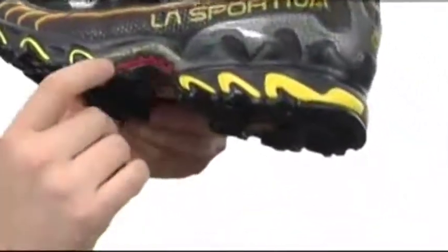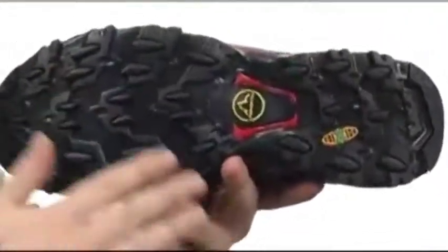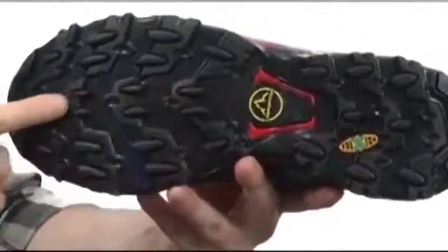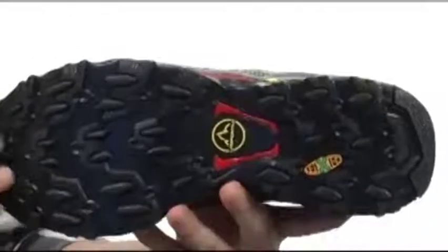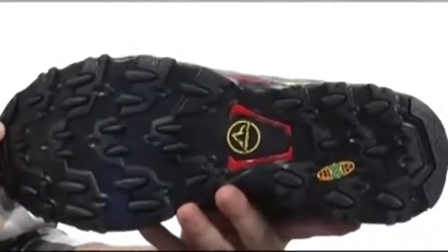It's got the impact brake system. What that means is you have these directional lugs — some pointing one way and then the middle row points the other way, same with the back. That's going to increase your braking by up to 20% and decrease impact forces by an average of 20%.